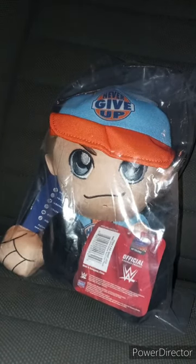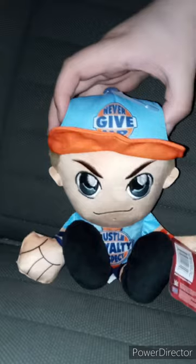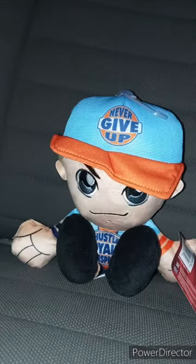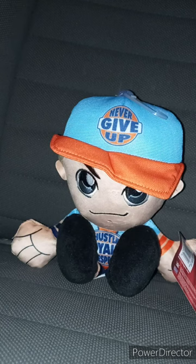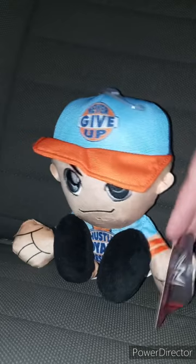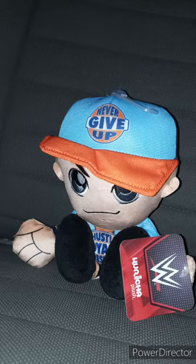Let's go ahead and get John Cena out of the bag. Here he is — really cute, really cool. Here is the tag; it's a little bent up. We're going to go ahead and take the tags off to see what he looks like without them in three, two, one.